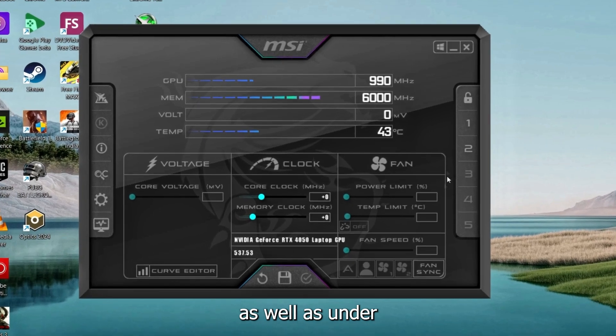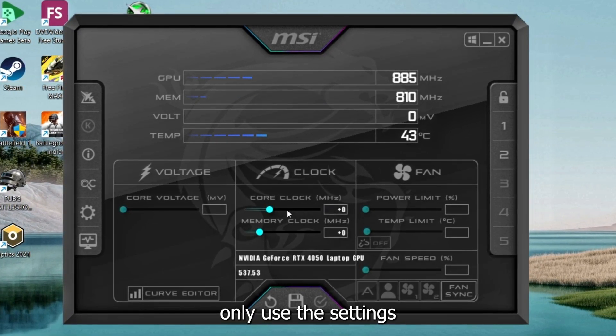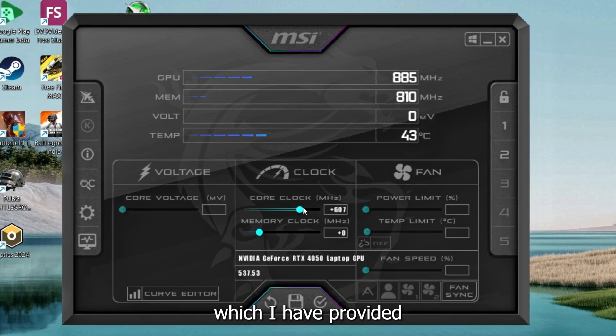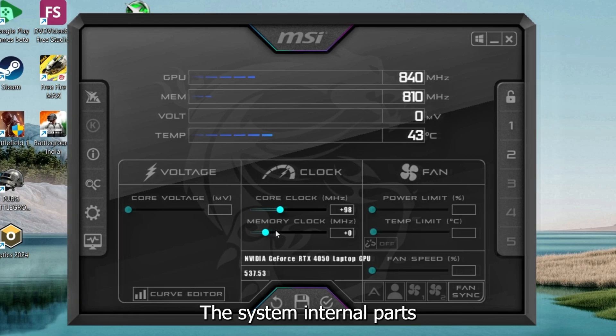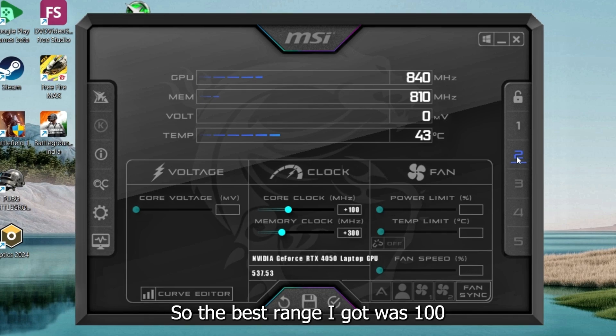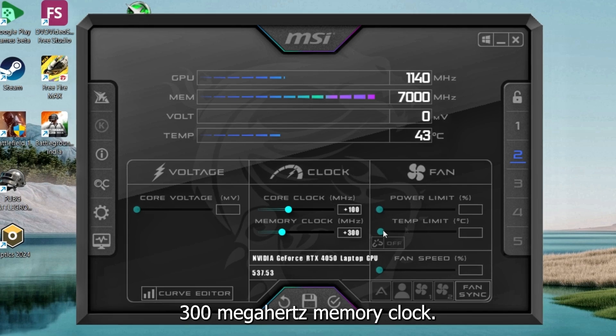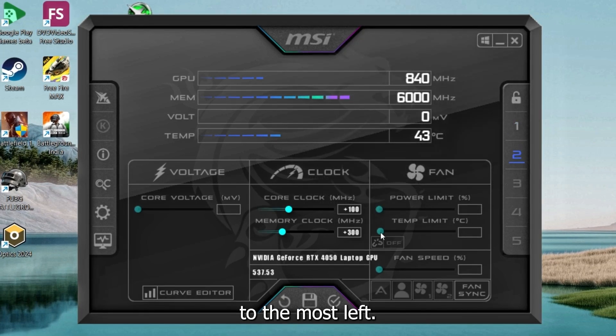Now we will use MSI Afterburner, which can be used for overclocking as well as underclocking our GPU. Only use the settings I have provided, because overclocking recklessly can damage your device's internal parts. The best range I found was +100 MHz power clock and +300 MHz memory clock. For undervolting the GPU, you can simply drag the voltage slider to the far left.